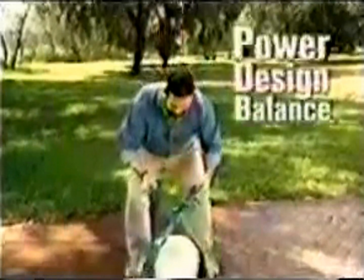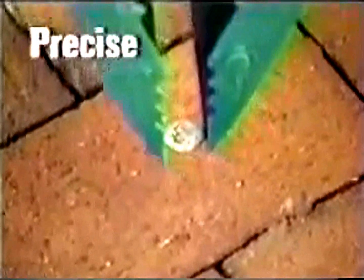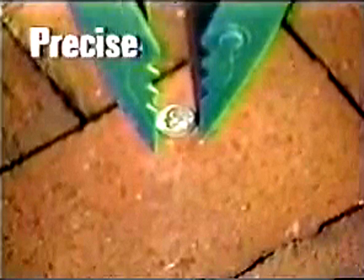The Grip and Lift has the power, design and balance to pick up and carry a heavy 5-gallon bucket of water, yet it's precise enough to pick up something as small as this dime without bending.